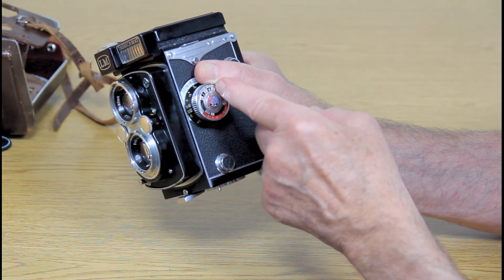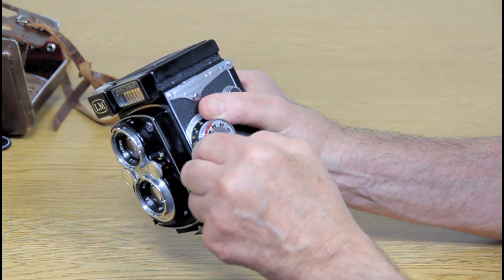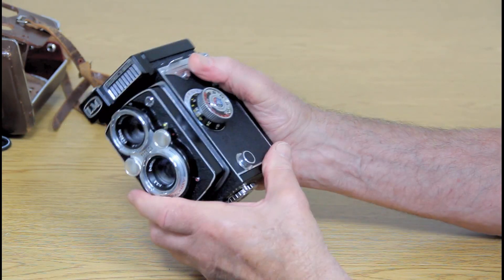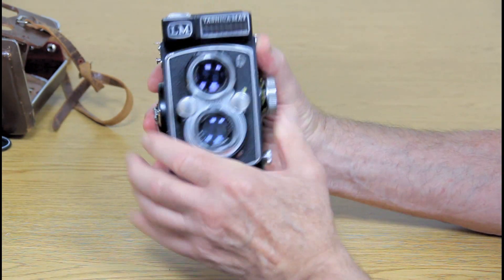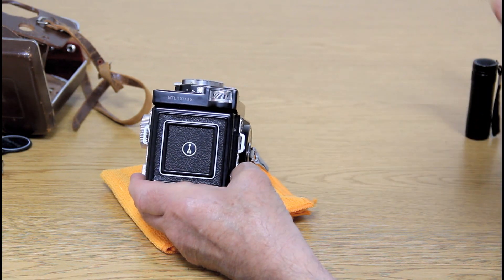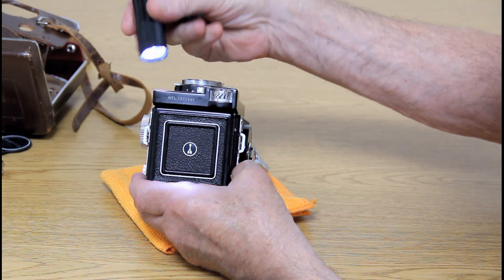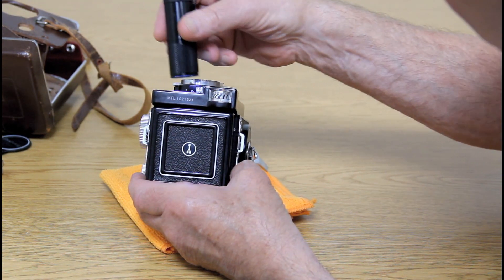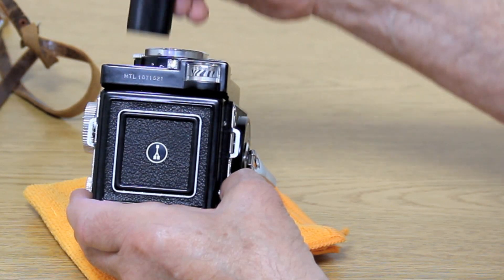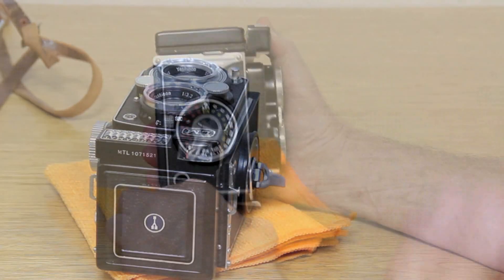There are all kinds of dials on the side and they all move really easily. It also has a light meter — I hope you can see the needle in here. I'm moving a flashlight across it to show how the needle responds to light.